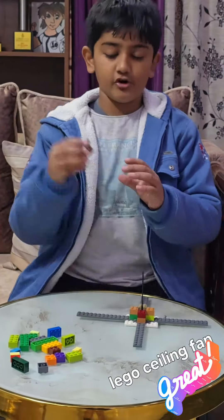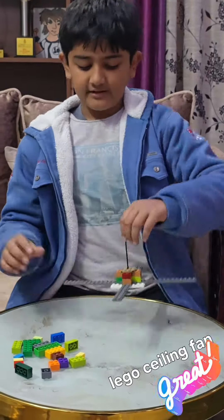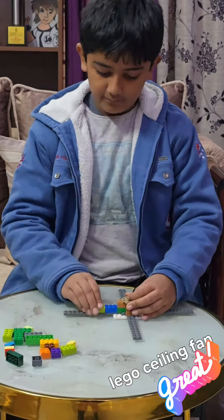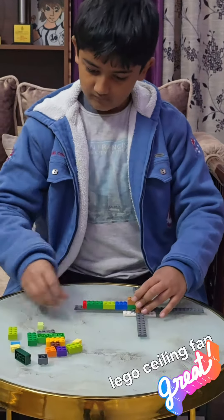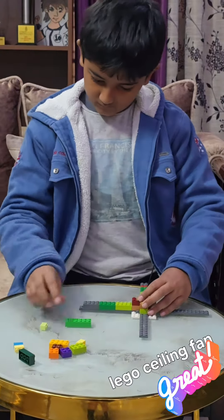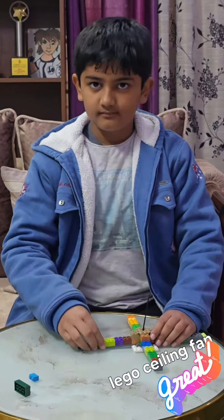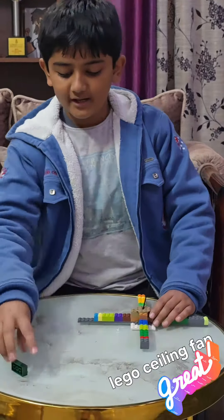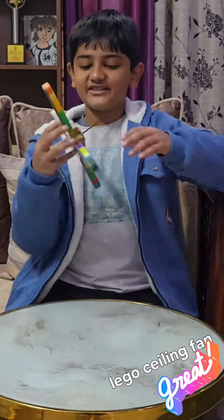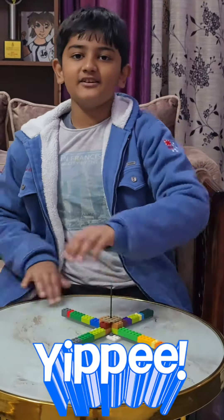Then put your antenna here. Put your circle piece — if it has a hole, put it in here. Now it looks like this. To add color, I will put these bricks here so it wouldn't be just gray. And now look at this! See you guys in the next video.